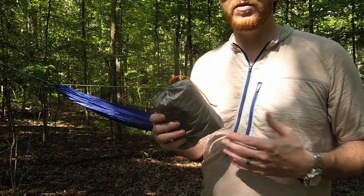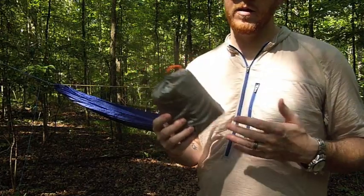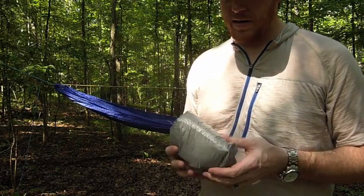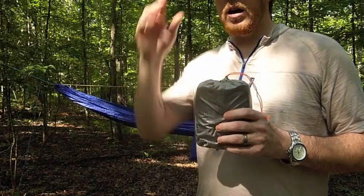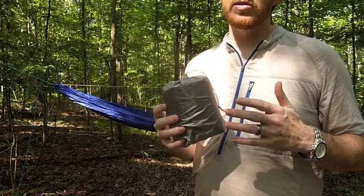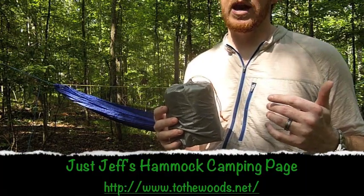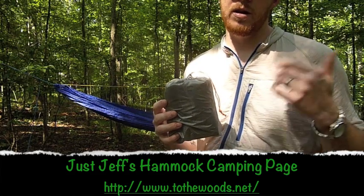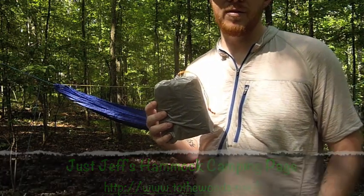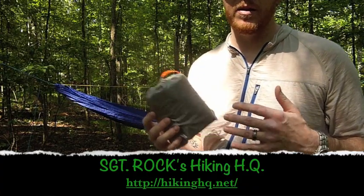While going through his site I came across the bug sock, and he does have instructions for making it yourself — it seemed quite easy. He offers the instructions on his site, but he also credits the original bug sock idea back to Just Jeff, who is a big hammock guy many of you may know from the hammock forums. Sergeant Rock also took the same idea and expanded upon it, making it a little better.